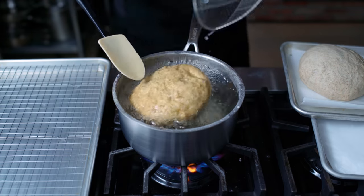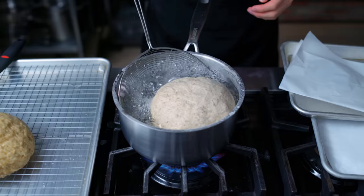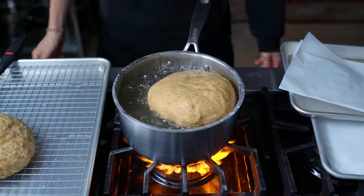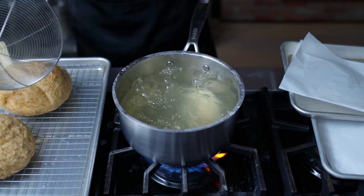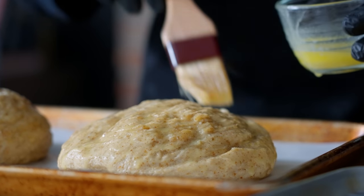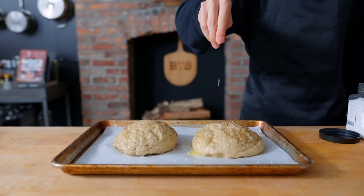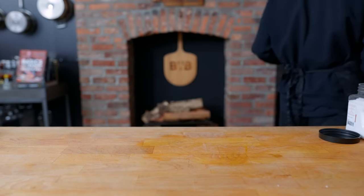The water is turning a slight yellow, which is probably a chemical reaction that's characteristic of the pretzel-making process. Once both buns have had 20 seconds to pre-gelatinize their starches, we place them onto a sheet rack so any excess water can drip off. Then the buns go onto a parchment-lined tray, get brushed with a little melted butter, and are sprinkled with pretzel salt. The butter helps the browning happen a little faster.